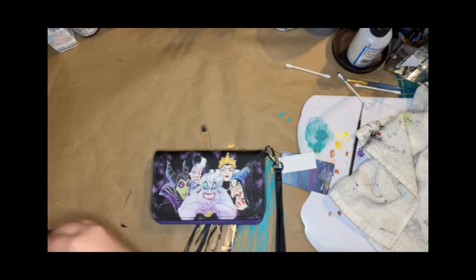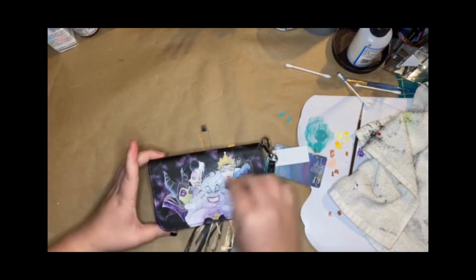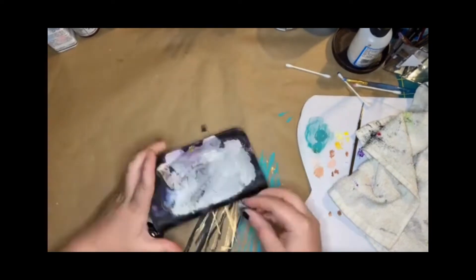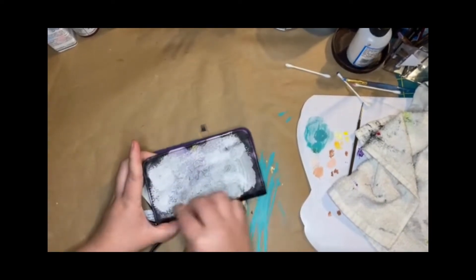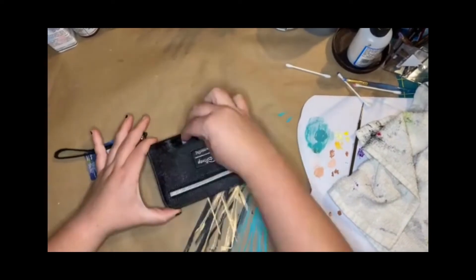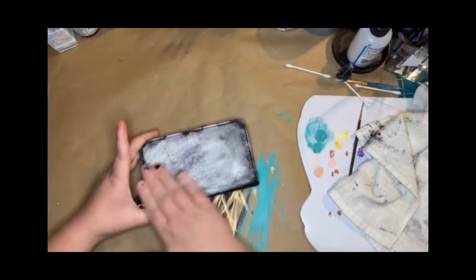Pour a little bit on there and start to rub the entire surface. Some designs will come off, not all of them — as you can see on this Lounge Fly wallet, it did come off. That works because I paint the entire thing, but if that's not your plan, use a q-tip and test a small area first.